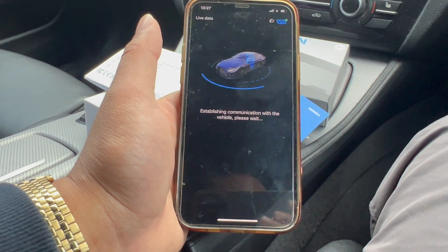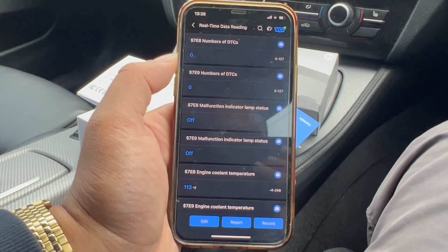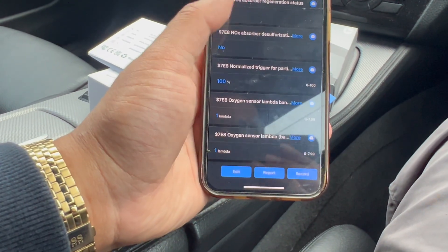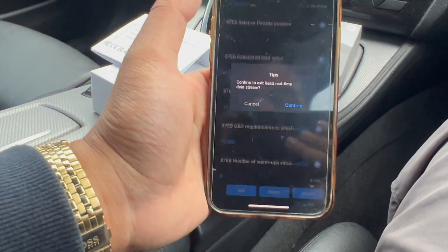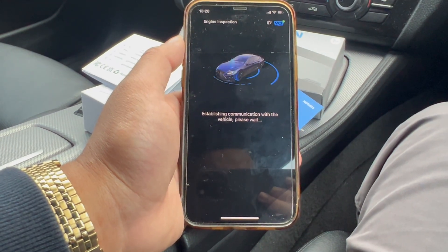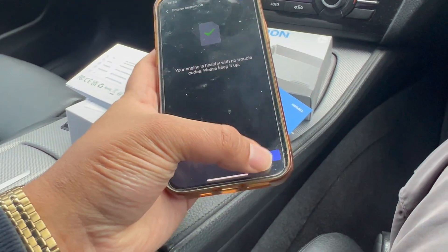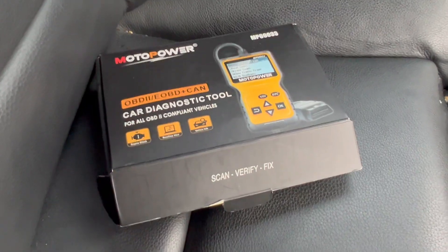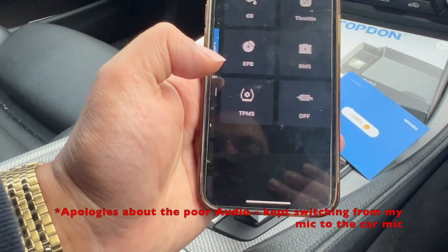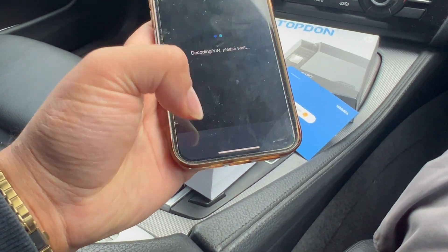Let's see the live data on the car, especially since it's fully turned on. Engine cooling temperature, engine RPM, and so on — a hell of a lot of data here. Let's have a look at the engine inspection — hopefully nothing major. If your engine is healthy with no trouble codes, keep it up. This is one of the diagnostic tools I have — the other one is also from Amazon, link in the description. We've also got an oil check here — let's see if it actually reads the oil, that would be interesting. Confirm, confirm.